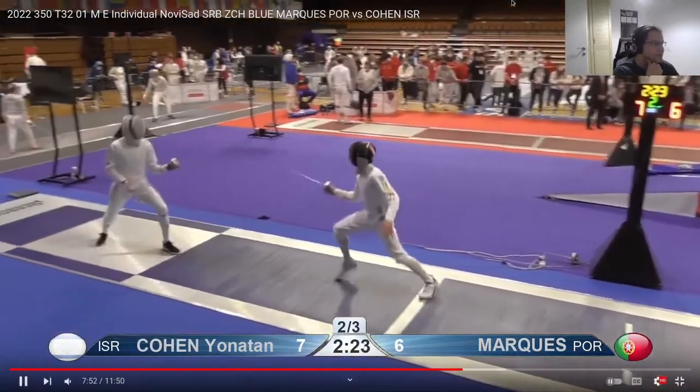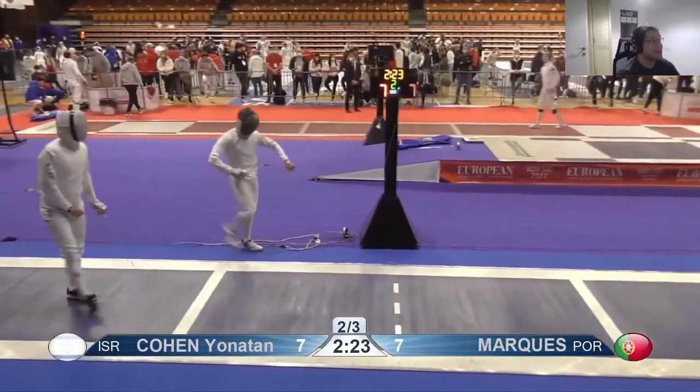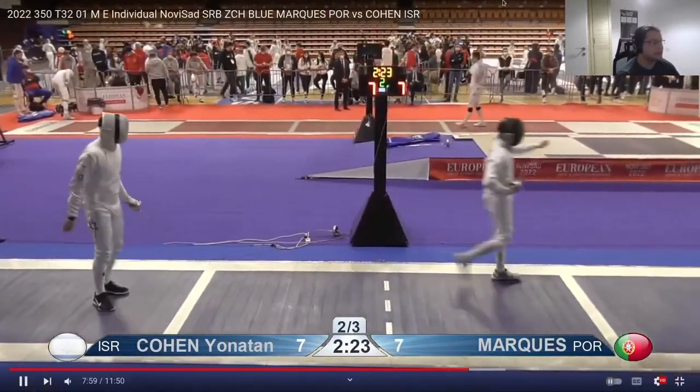Just get closer — well, he hits you a lot when you get closer. So that was really good: you caught a step forward and snuck around his parry to go low. That was really nice.